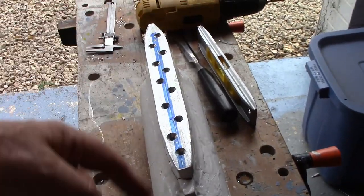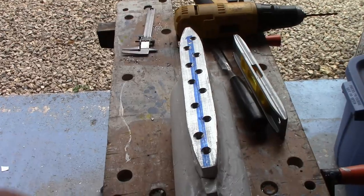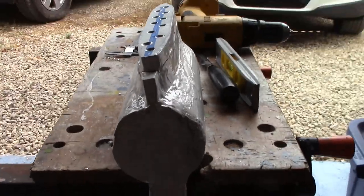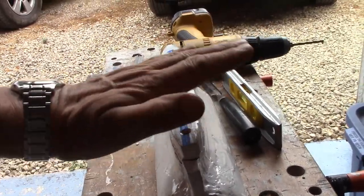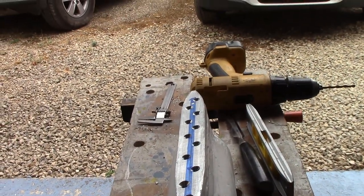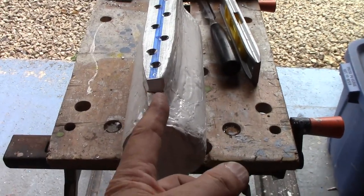I had all this beautifully screwed on, Araldited on, and water-tighted with gel coat round it. But then I looked at it from the end and discovered that it was very slightly tilted — not quite horizontal, not at right angles to this line here.